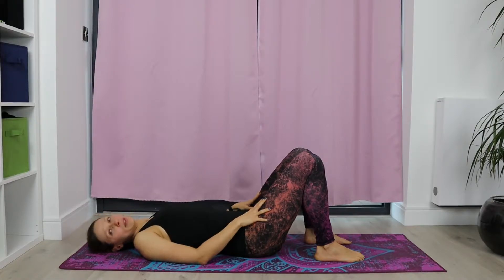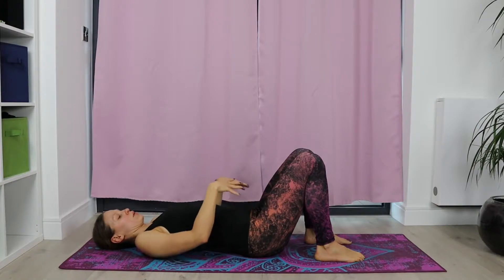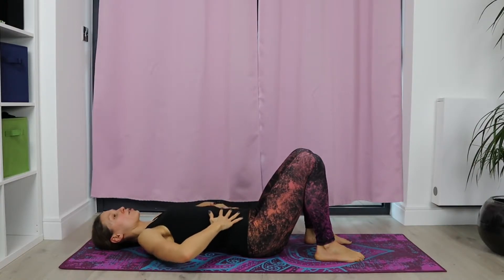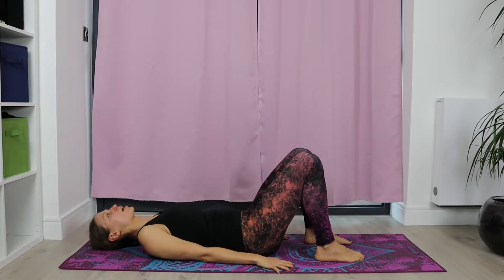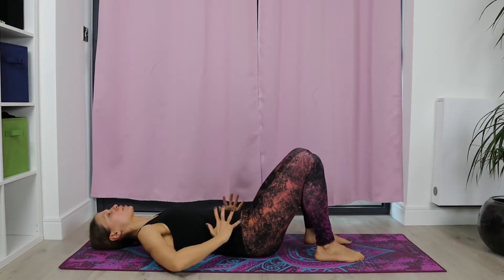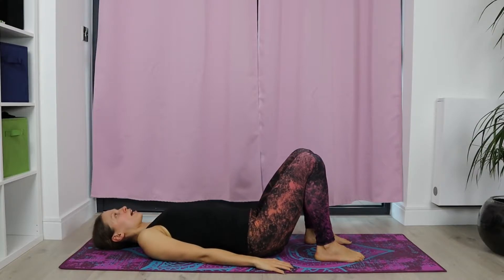What we're going to do now is start moving our pelvis. First, imagine that you're arching your lower back, really trying to bring the lower back away from the floor. Then with an exhale, engage those abdominals and push the lower back into the floor as much as you can. Try to keep the arms relaxed next to you. Again, arching that lower back, lifting the belly up. Exhaling, engage abdominals, push it into the floor. Three more times.